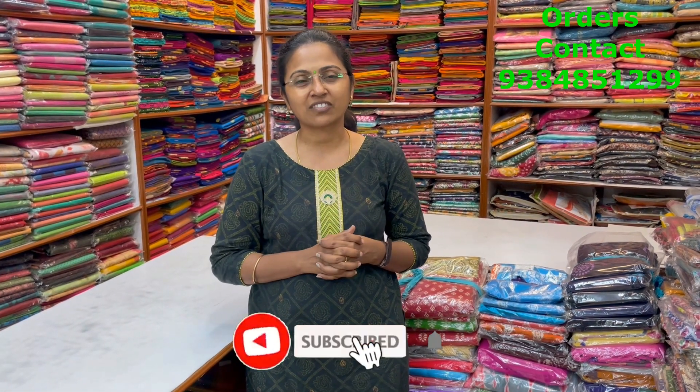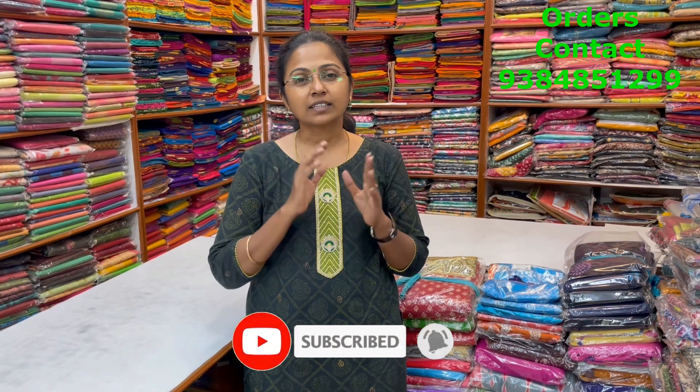Hello all, welcome to PSR Brothers. This is Nithya here. Today's video is going to be a nice collection of soft mull cotton sarees in different style of patterns — we have some block prints, we have some nice bandhani designs. To purchase the sarees, take a screenshot and send us to the number 9384851299. Please also subscribe to our channel and click on the bell icon to get regular notifications.